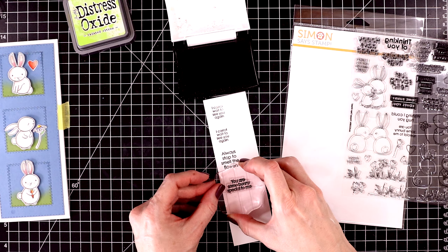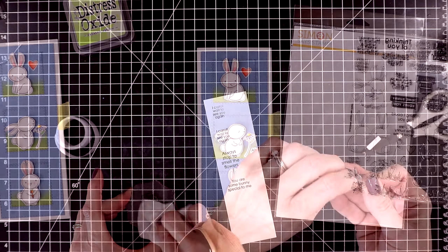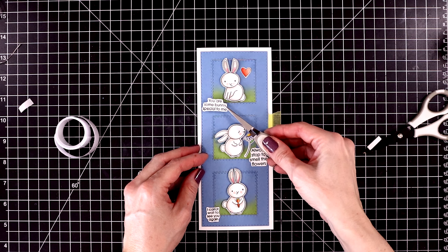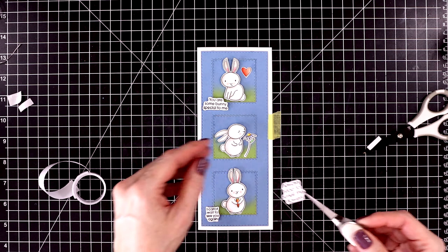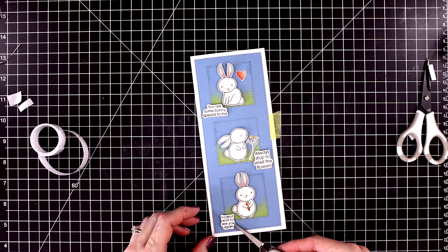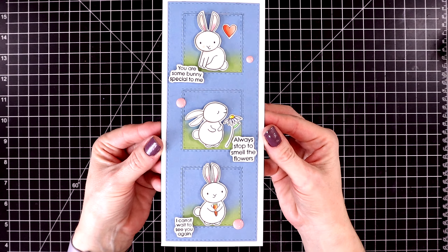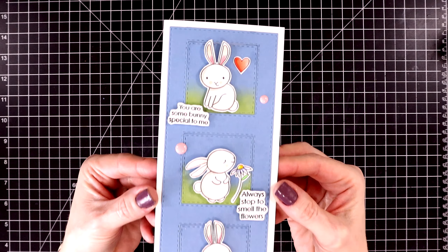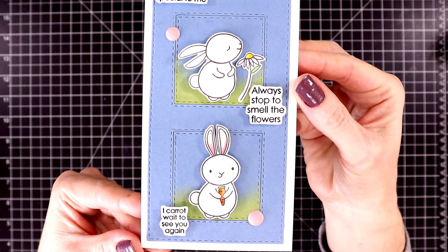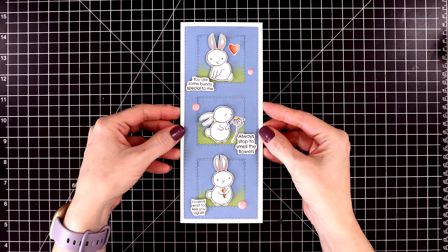I'm stamping them onto a piece of 80-pound Neenah Solar White using some Versafine Onyx Black ink. I cut around these and popped them up with some more foam strips. For the first bunny it says 'you are some bunny special to me,' the second one says 'always stop to smell the flowers,' and the third one says 'I carrot wait to see you again.' I'll add a few pink enamel dots, and here's a close-up look at the finished card. It's kind of hard to show close-ups of slimline cards on camera, so I'll do a scroll up of the three bunnies. I love that little pop of green behind them — it makes such a big difference on this card.